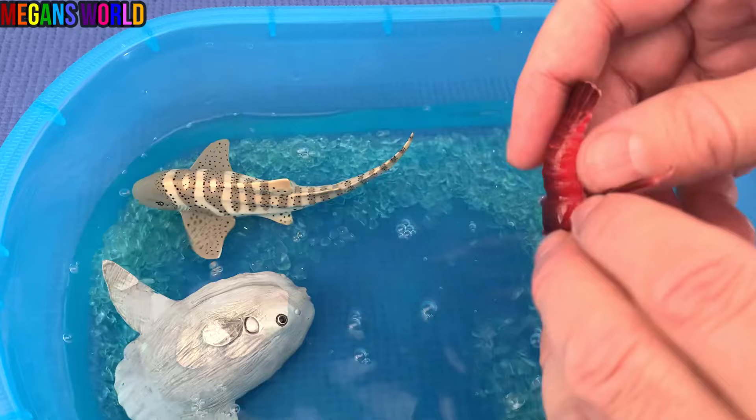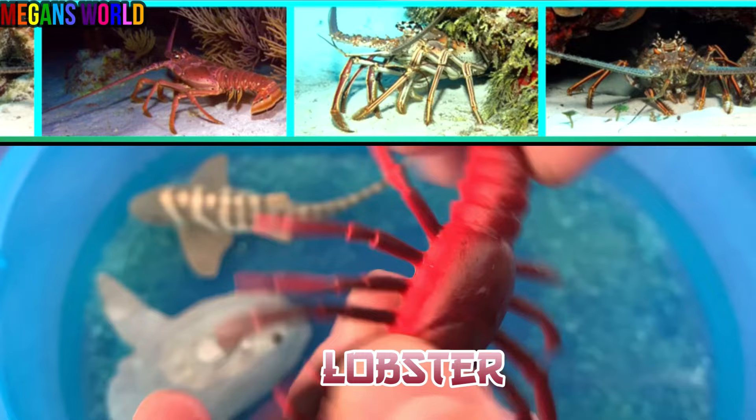Do you know what this is? It's a lobster. Let's put the lobster down in the aquarium.